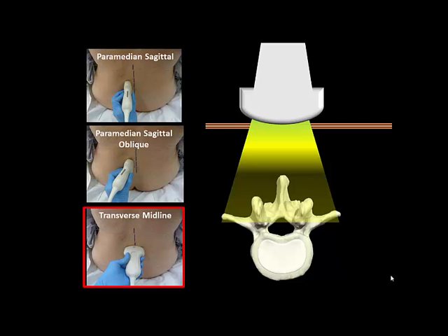The paramedian sagittal oblique view serves primarily to identify the intervertebral levels by counting up from the L5-S1 junction. In the simplified approach described here, the L3-4 intervertebral level is estimated using the intercrystal line and only the transverse midline view is necessary.